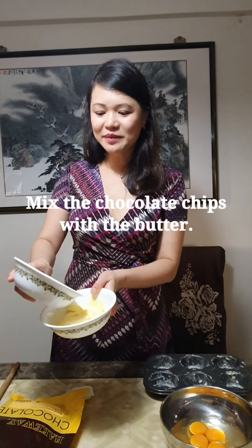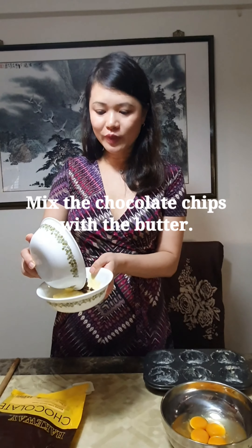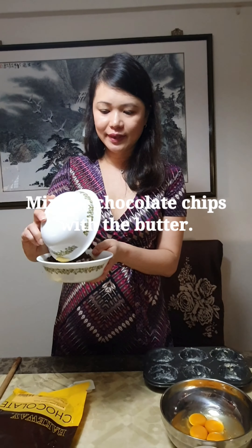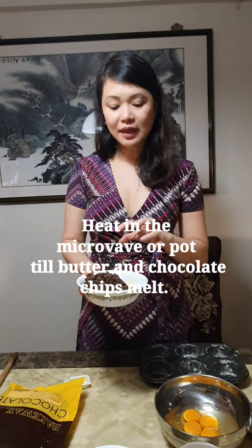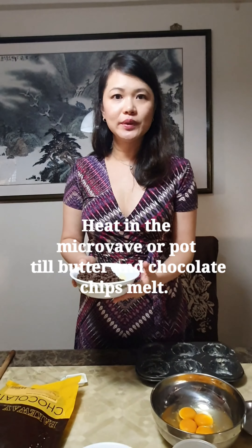Next, I'm going to mix the chocolate chips with the butter, and I'm just going to heat it slightly in the microwave till the butter melts. You can actually do it in a pot as well, under low heat.